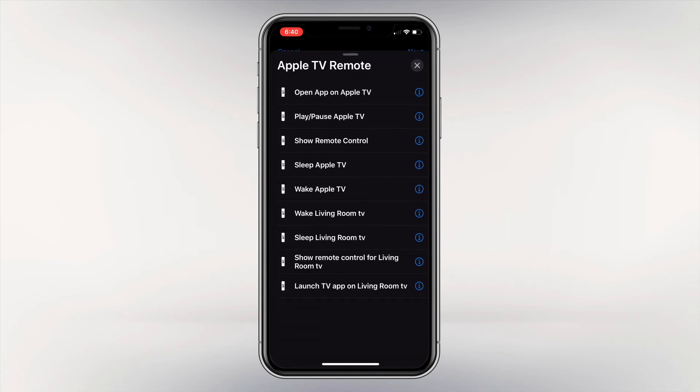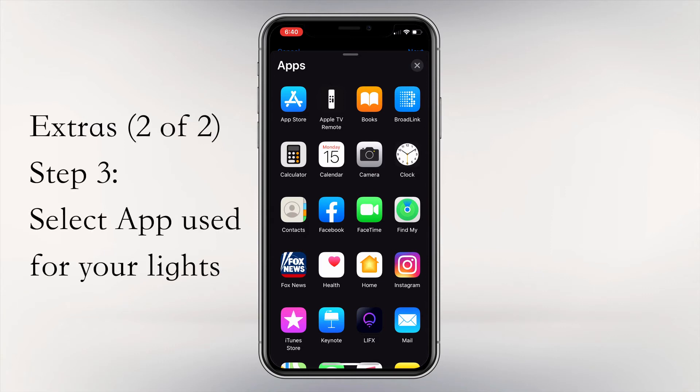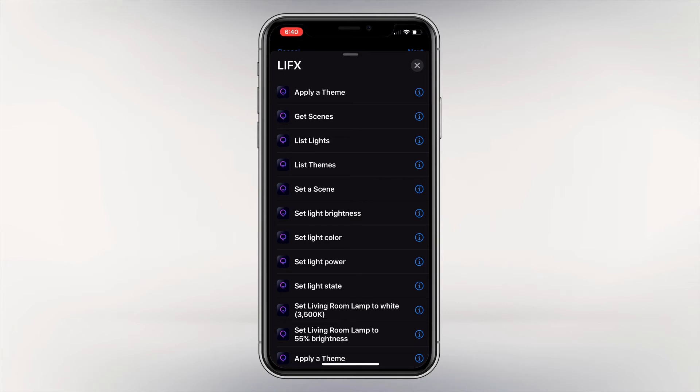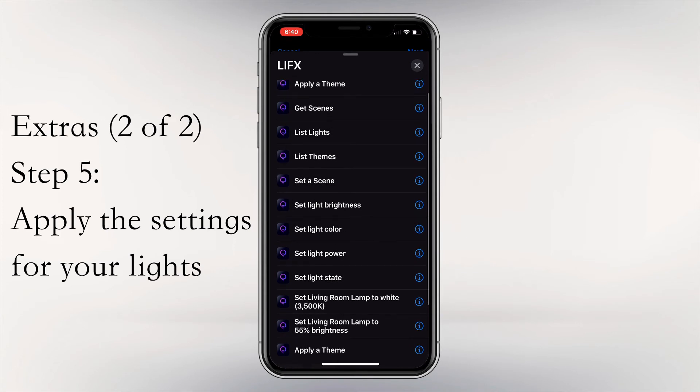Select the plus sign and add another action. You will see Apple TV Remote has popped up again — click the X to dismiss it. The lights I use are LIFX. I know a lot of people use Hue lights and others, but I use LIFX — in a future video I'll go over the pros and cons. After getting back to the apps page, select the app for the lights you use in your home. LIFX gives options like apply a theme, get scenes, set brightness, light color, power, and more. The best option is to create a scene in the LIFX app and call that scene from here.